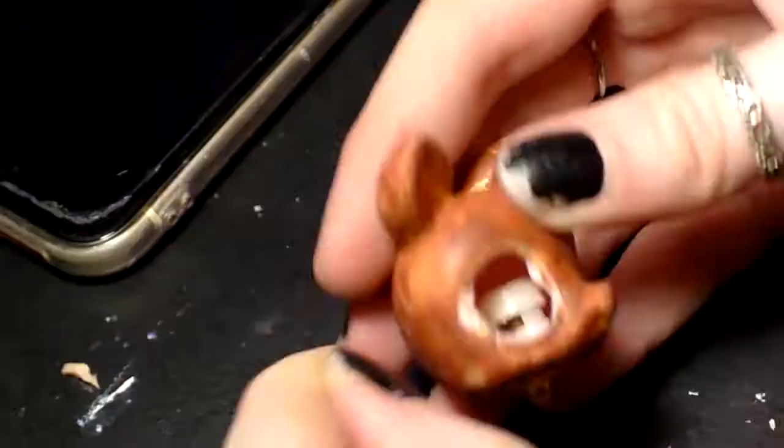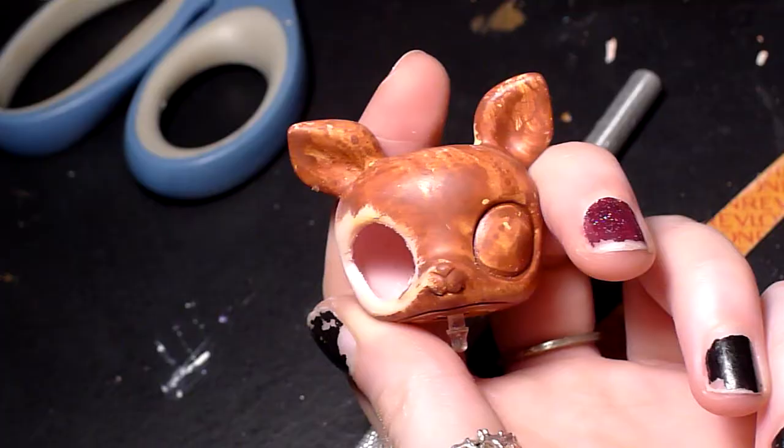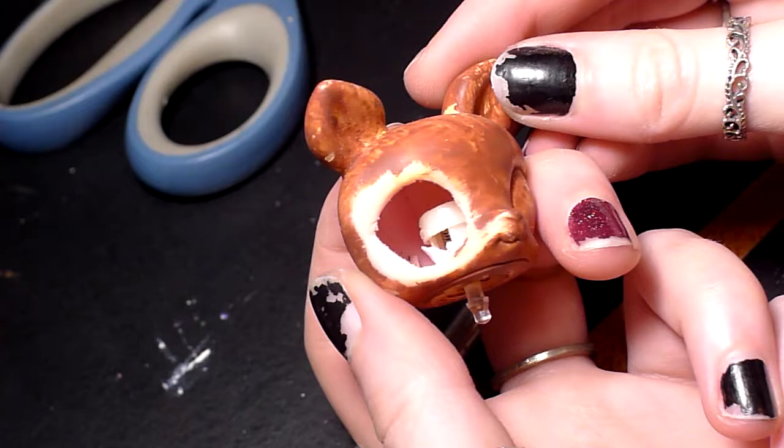I used a little bit of sandpaper, and mainly a nail file, to shave down the more harsh edges. After one eye was done, I did the same thing to the other side.